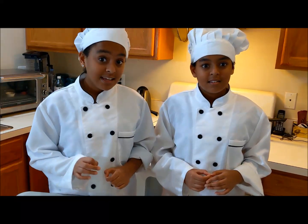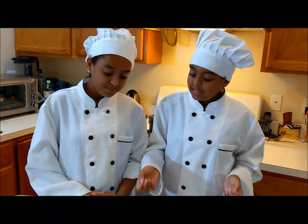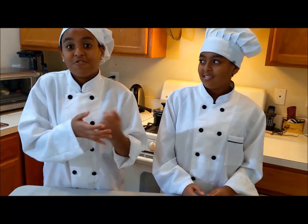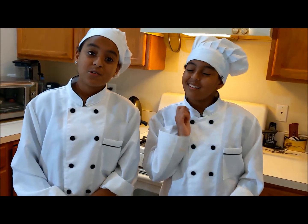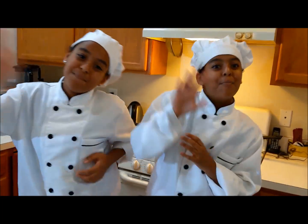Today is Timkat — happy Timkat! You can also make this as a side dish if you're fasting, because it only takes seven minutes and it's very easy. We hope you enjoyed this video. Don't forget to subscribe to our channel, share it, and don't just watch — make it! Bye!